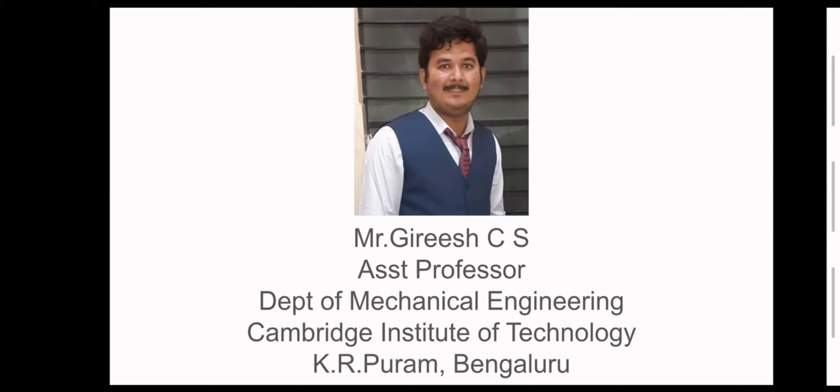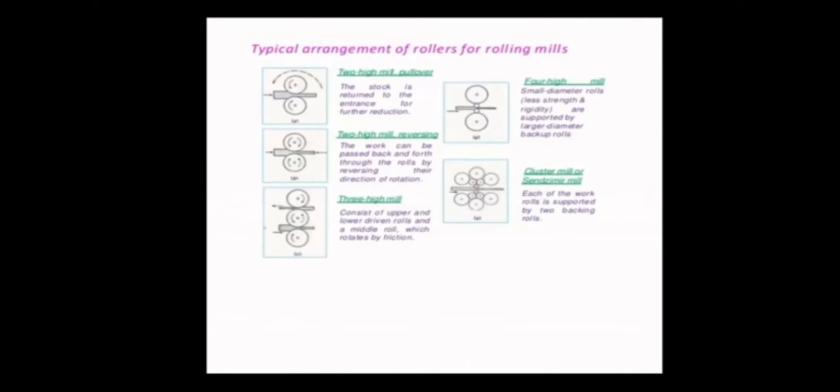Good morning everyone. I am Girish Reyes, Assistant Professor, Department of Mechanical Engineering, Cambridge Institute of Technology, K.R. Puram, Bangalore. We will go for a typical arrangement of rollers for rolling mills.